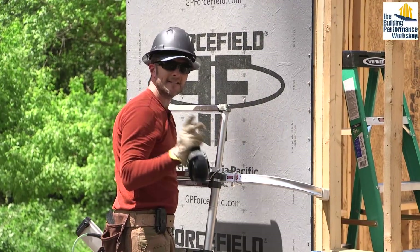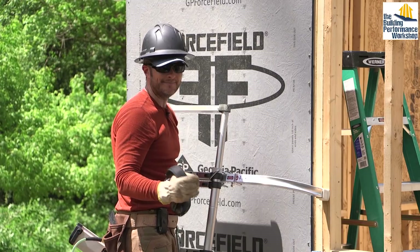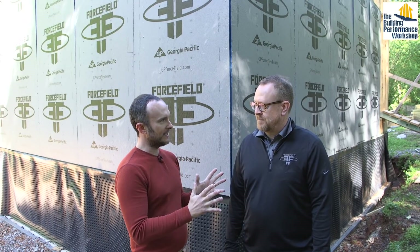We're here with Jeff Key from Georgia Pacific Wood Products. Of all the product partners on this build, Georgia Pacific is one of the most enthusiastic and involved. They've brought their team out today to help show us exactly how all this should go in. Normally I'm reading manuals, which is fine, but this is really nice — thank you for coming.